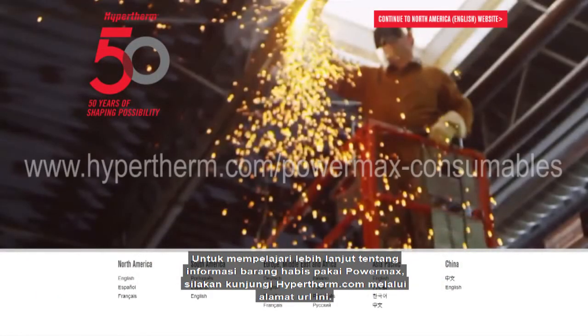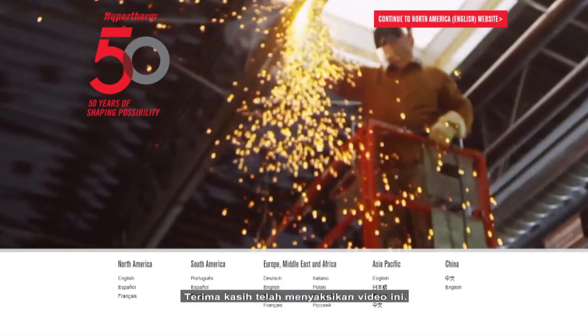To learn more about PowerMax consumable information, please go to hypertherm.com using this URL address. Thank you for watching.